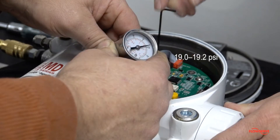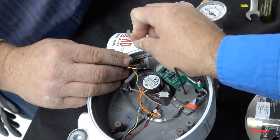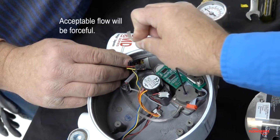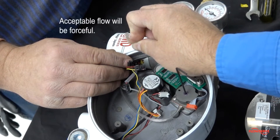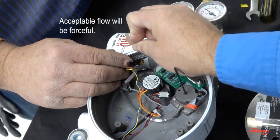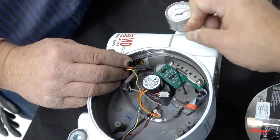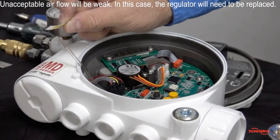After the regulator pressure has been verified to be within the acceptable range, it must be checked for acceptable flow. Remove the tubing from the gauge. Normal flow should be forceful and be able to significantly move a thin object, such as the factory calibrated sticker. If forceful airflow cannot be confirmed, the regulator will need to be replaced.